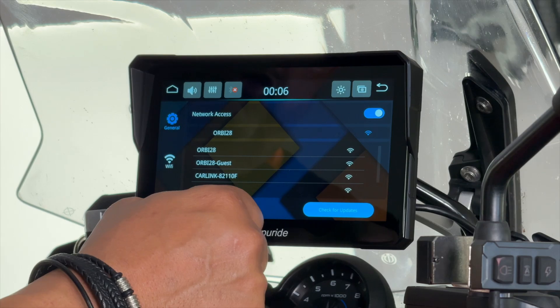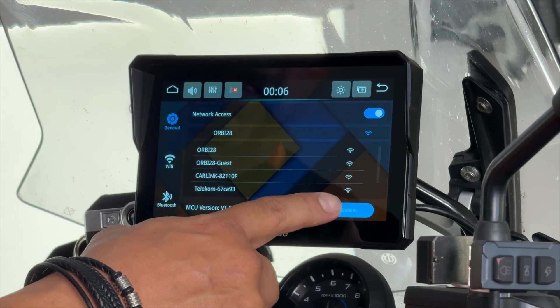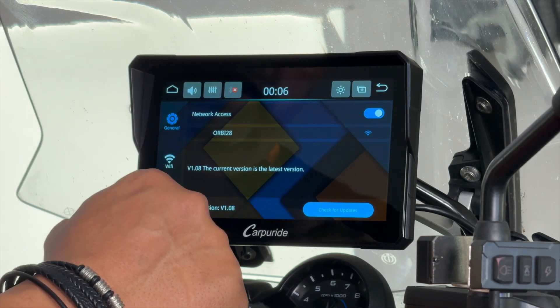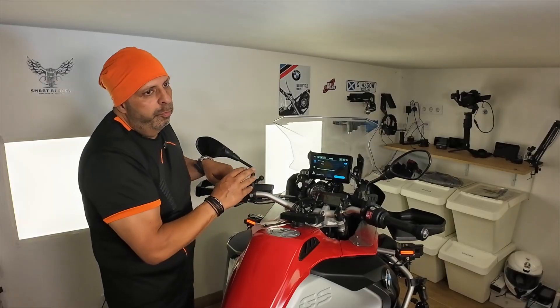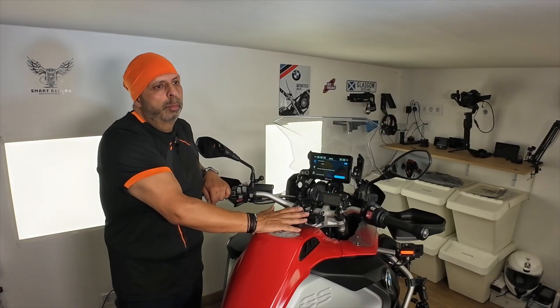Now all I need to do is press check for updates. Version 1.08 is the latest version. The unit is now ready for any updates that come from Carpetite — very simple.